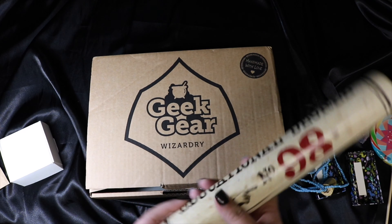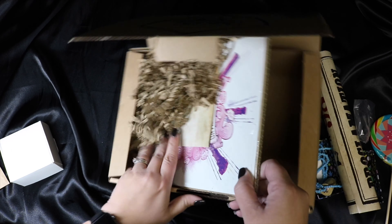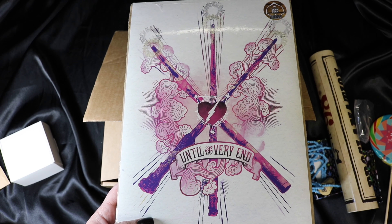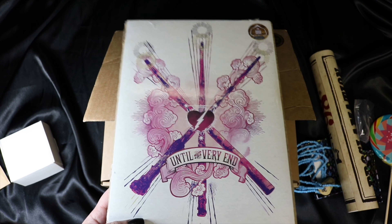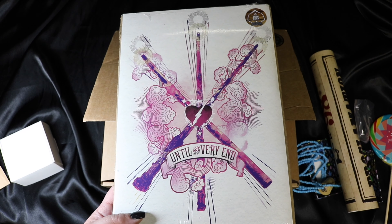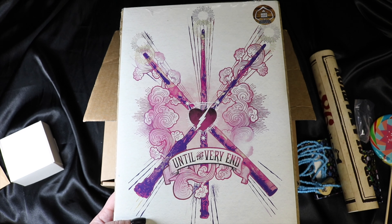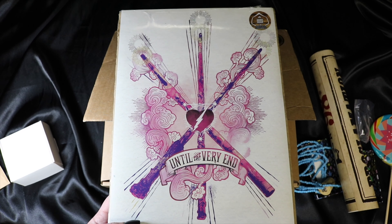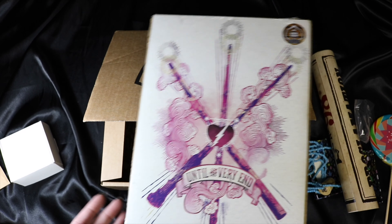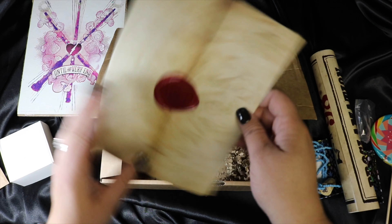We got a piece of art at the bottom. It says 'Until the Very End' and it's got Harry, Ron, and Hermione's wands on it. I've said this before — I'm not a fan of pink and purple, and I kind of wish it was different colors; even sepia tones would have been really cool for this. I probably won't use it since it doesn't go with the aesthetic of my Harry Potter room, but I'll get it to someone who will appreciate it. It's a cool design — I just don't care for those colors.